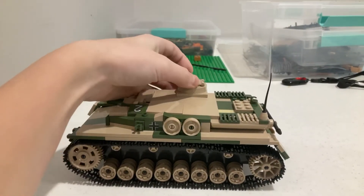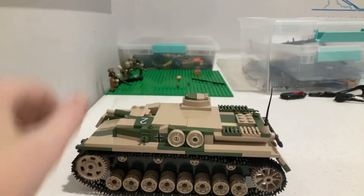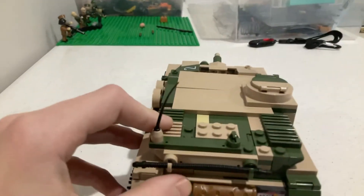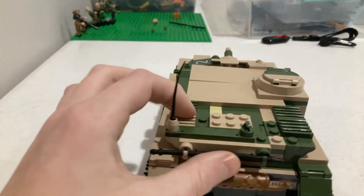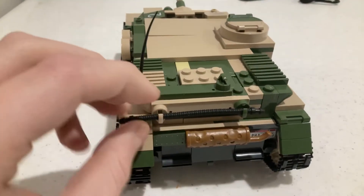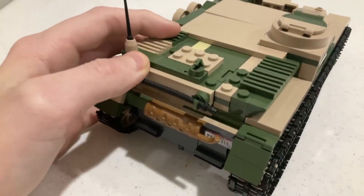Here's a little hatch that opens up right here and closes. In the back, here's some vents, here's a little thingy, and here's like some extra detail right down here — like a little pole thing, a brown thing down here, and a little license plate right there.